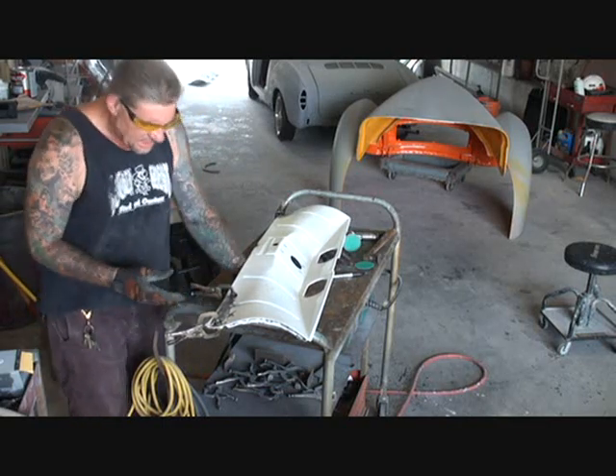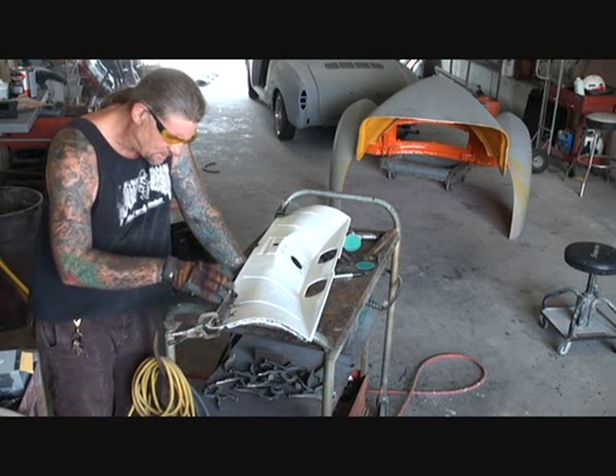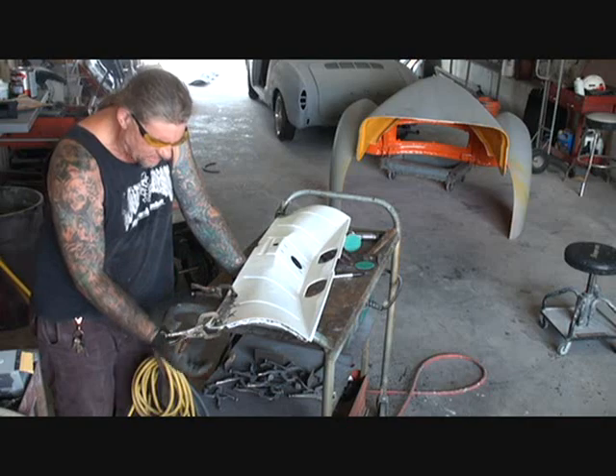Now what the copper does — it dissipates the heat. And it also makes it where you can weld that up and it won't fall apart on you, and the weld won't drip out.